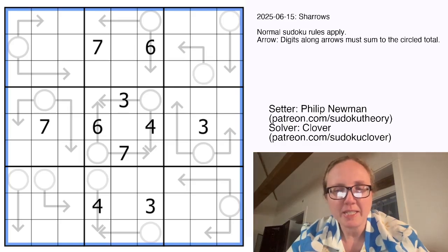Hello, my friends. I'm Clover, and this is Genuinely Approachable Sudoku, and today we are solving Sheroes by Philip Newman.